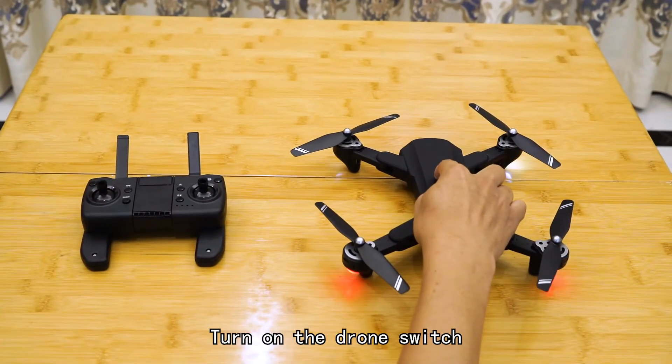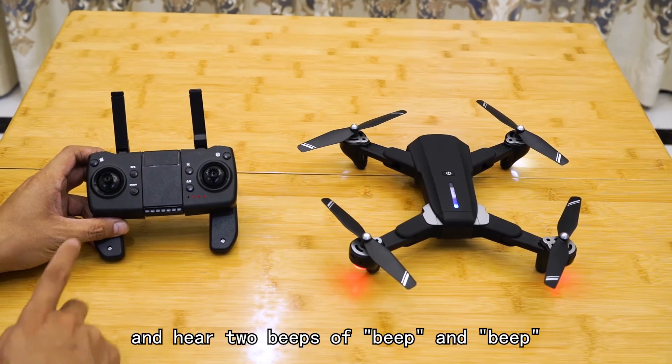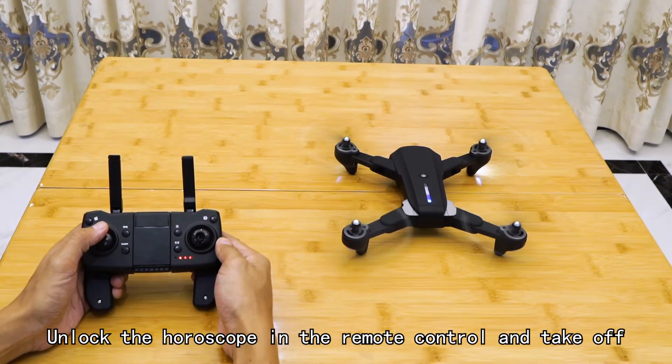Turn on the drone switch. Turn on the remote control switch again and hear two beeps. Long press the GPS button to turn off GPS. Unlock the throttle on the remote control and take off.